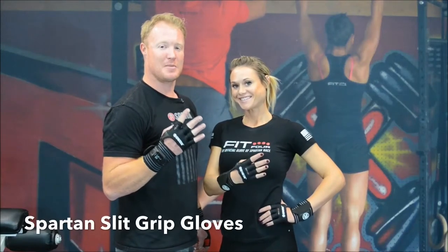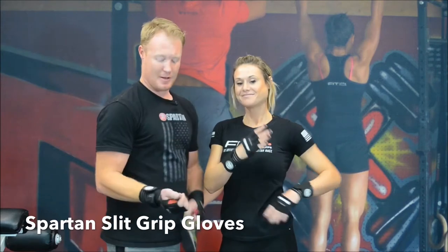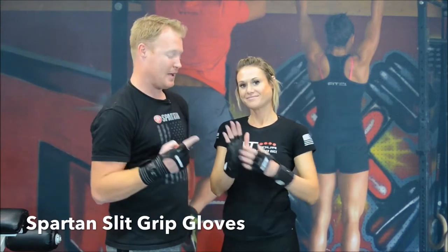Introducing the official glove of the Spartan Race, the Slit Wrap by Fit4. The Slit Wrap comes in two different options: silicone palm and traditional leather.